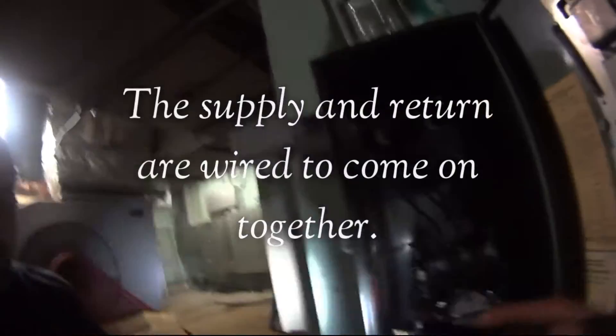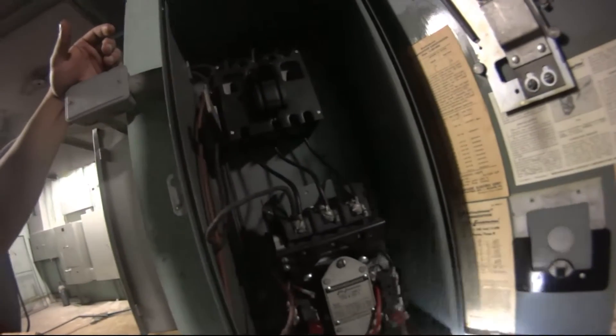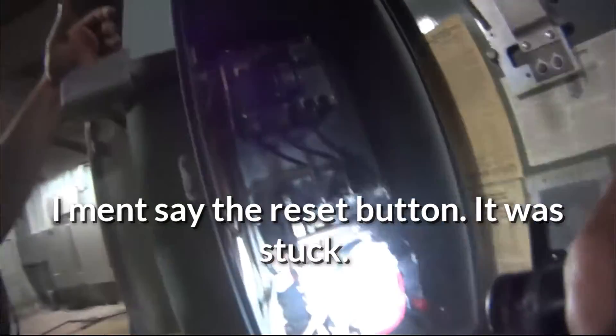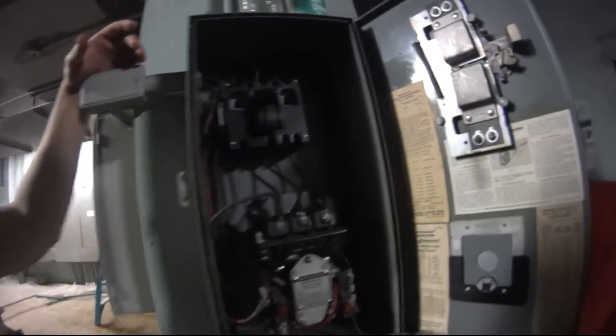We got that resolved — now the return and supply come on together. The supply came on but the return didn't. I was pushing these buttons; this one was already pushed in, and Martin just pulled it back down and it came on.